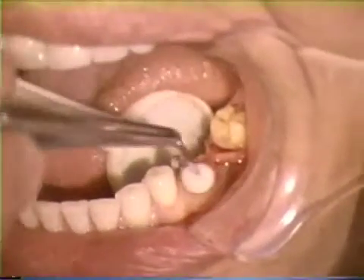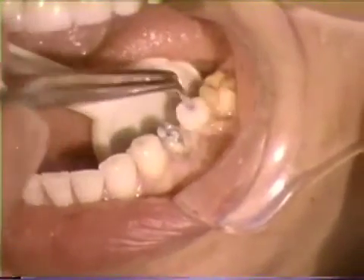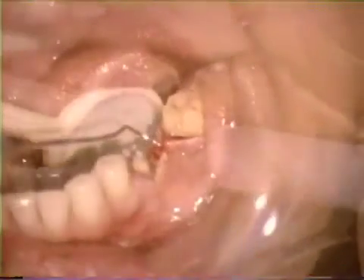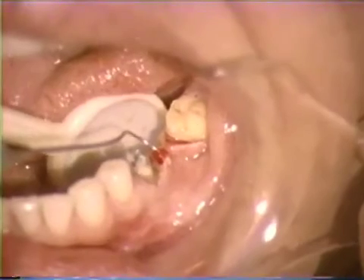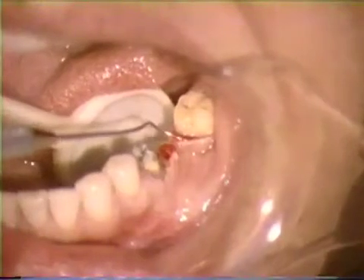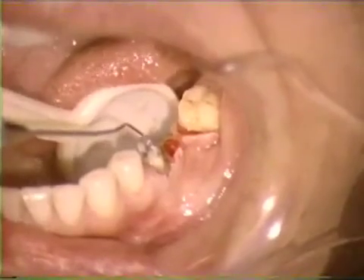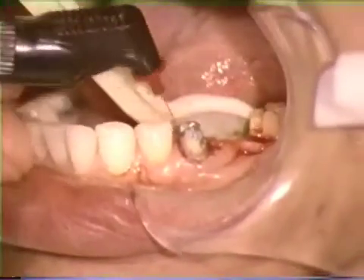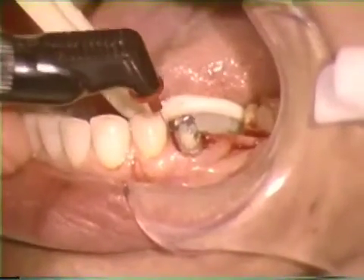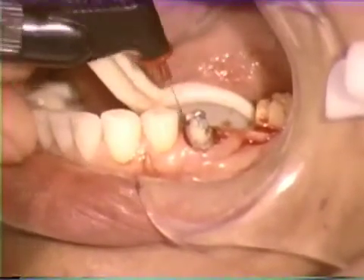When surgical procedures are nearly complete, the operated area can be rinsed using 3% hydrogen peroxide followed by water. With the area now more visible, previous surgical cuts can be refined by removing any remaining tissue tags and remnants. As will be noticed, the mesiodistal pontic space has been increased. The straight, unshielded wire electrode is helpful to refine previous cuts, improving visibility and access needed for placing finish lines and impression material.